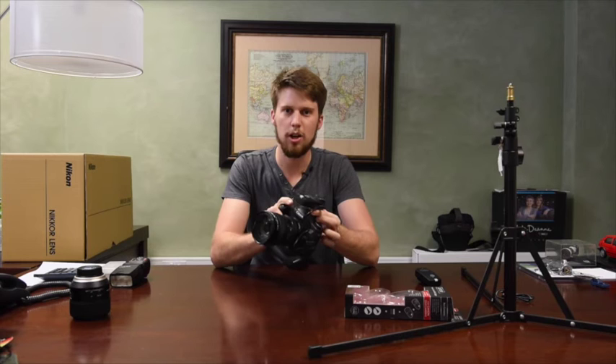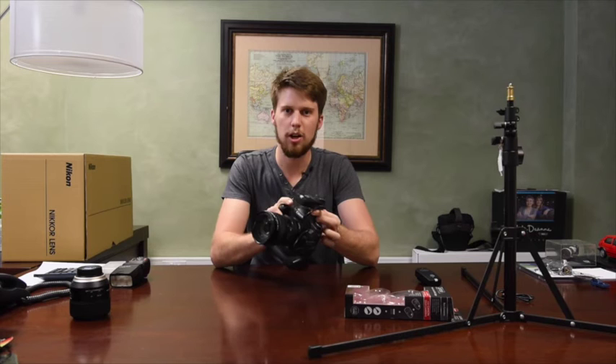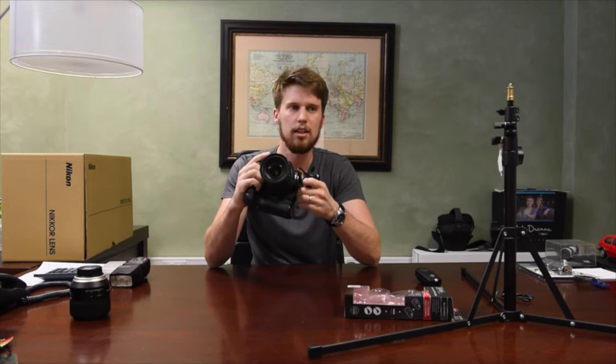And yeah, if you want to watch more videos, subscribe to our YouTube channel and check us on Facebook. All the features shown here — the tripod, the studio stand, the Hanel Capture, the camera, and everything — is available on our website.